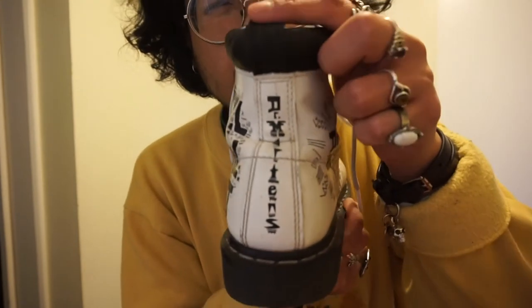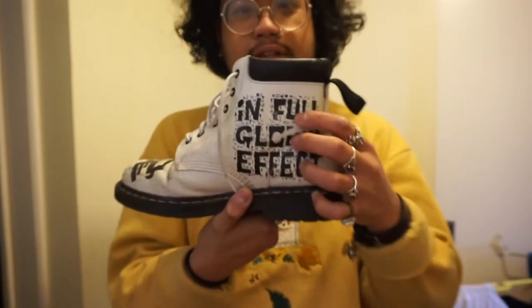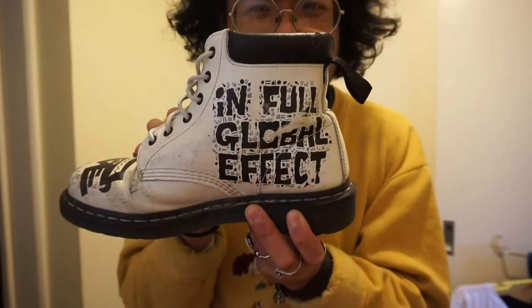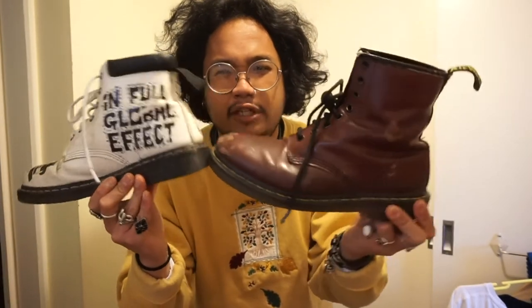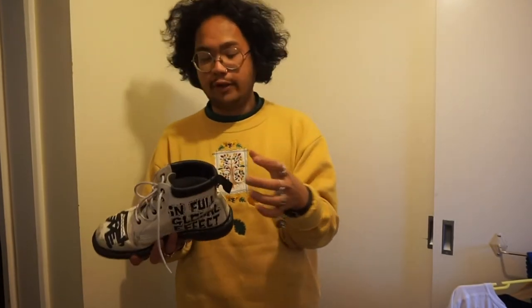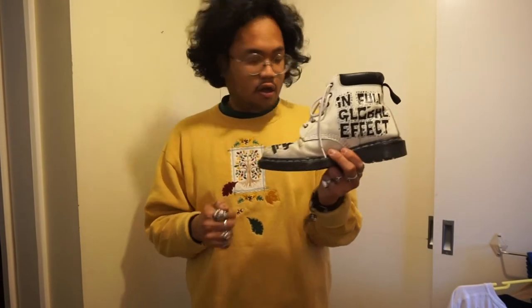The details on the design were what gravitating me toward these. At the back it says 'Dr. Martens' in the Wiggins style, and on the side it reads 'in full global effect' — you can catch that in the b-roll. It's a super sick shoe. The cut is a little bit smaller compared to the 1460s, and I really appreciate the padding around the cut because it reminds you of a Timberland but not as dense — just enough to hug your ankle comfortably toward the end of your leg.